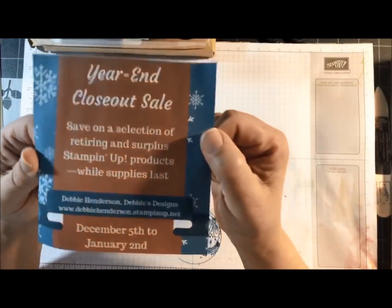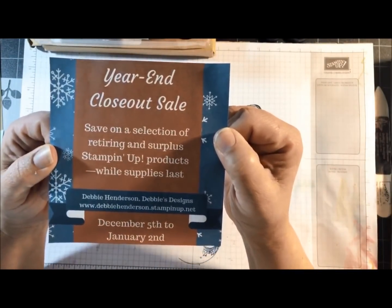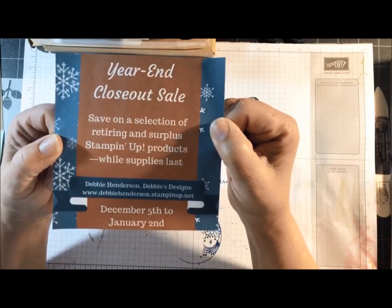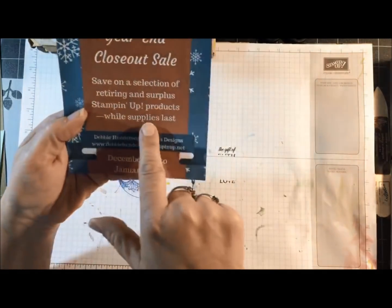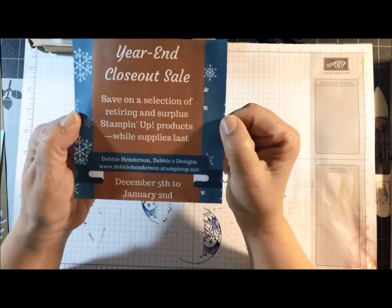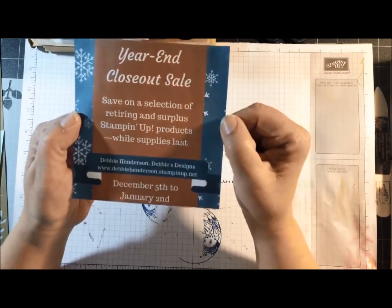Starting tomorrow, we are going into our year-end closeout sale. You're going to save on a selection of retiring and surplus products, all while supplies last. Make sure you get on early, and if you have any favorites that are on sale, get them before they run out.